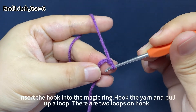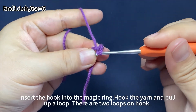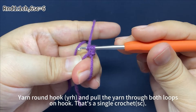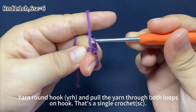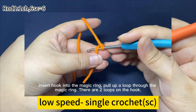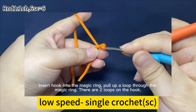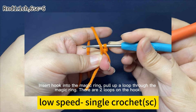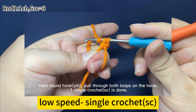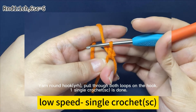Then work six single crochets. Insert the hook into the magic ring, hook the yarn and pull up a loop. There are two loops on the hook. Yarn around the hook, pull the yarn through both loops on the hook — that's a single crochet. Insert hook into the magic ring, pull up a loop through the magic ring. There are two loops on the hook. Yarn around the hook, pull through both loops on the hook. One single crochet is done.